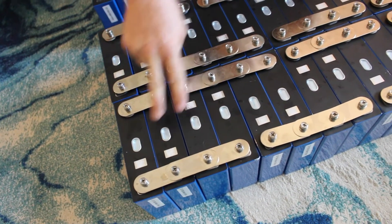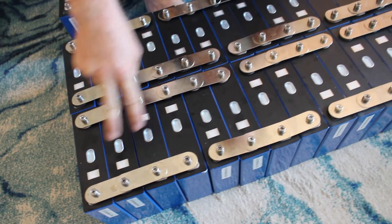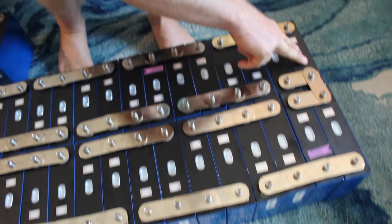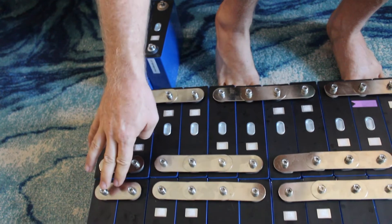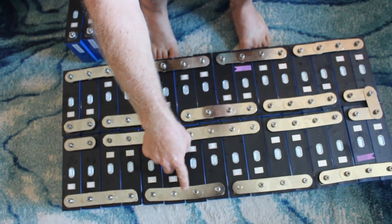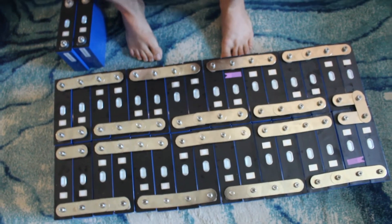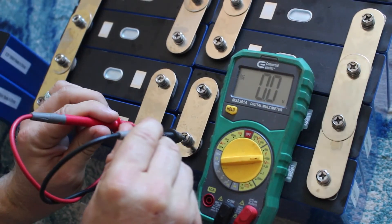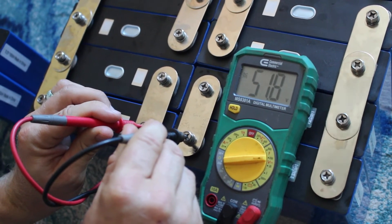We have done that with opposites of each other — two sets all the way down for 16, then we move to the other side and do 16 down the other way. Then we put all those in parallel and connected each of those banks together in series, which brings us up to really about 51.2 volts.